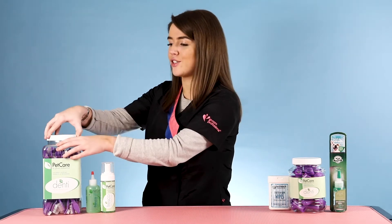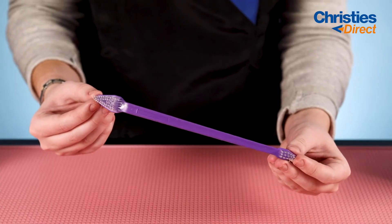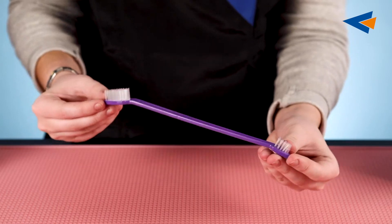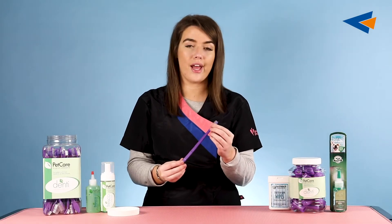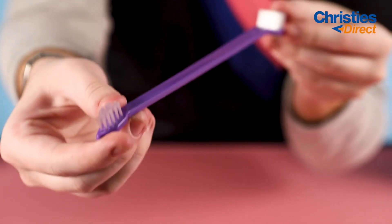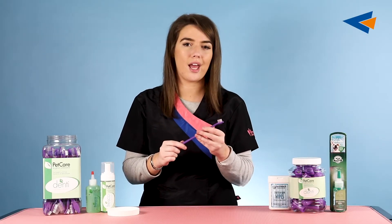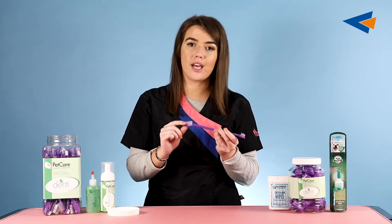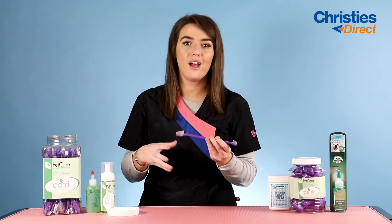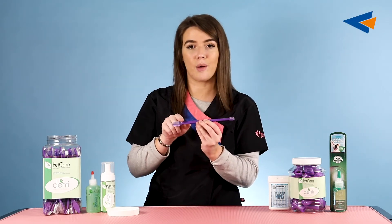First up is the Dual Ended Toothbrush. These are a longer style toothbrush — one end has more bristles and a larger surface area, and the other end has fewer bristles and a smaller surface area. The smaller end is great for getting into all the nooks and crannies around a dog's teeth where you need extra attention, while the larger end is great for general brushing, removing plaque, tartar, or build-up.